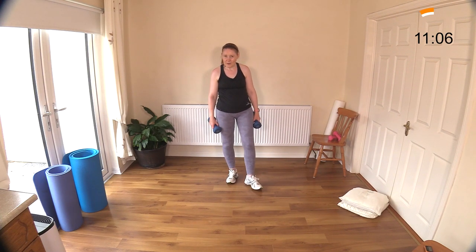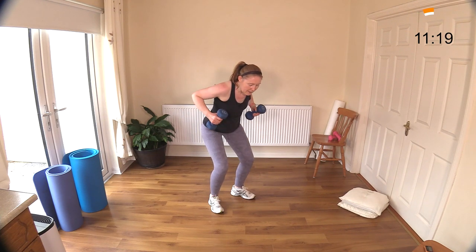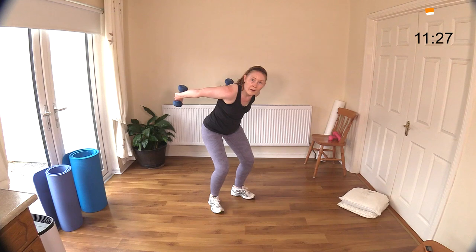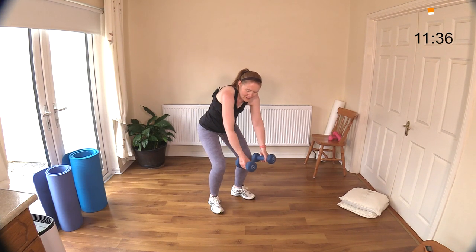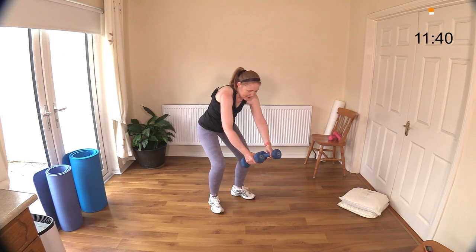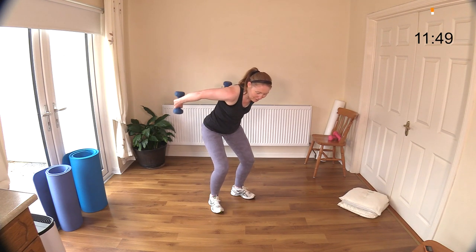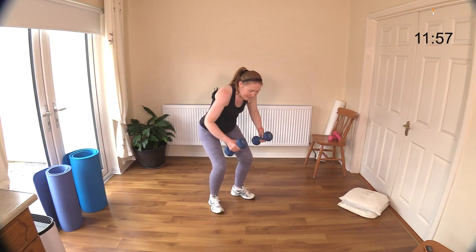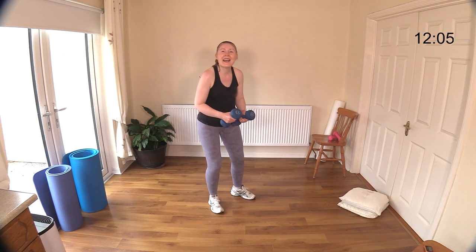Back row and tricep kickback - more triceps. Get into position, draw your belly button to your spine, hips back. Two rows, then bring them up and kick back. Row, row, kick back. The back is really getting a nice bit of work here. Well done - and another big dumbbell clap to you! That was a great strength workout. Really feeling every muscle, so well done to you.